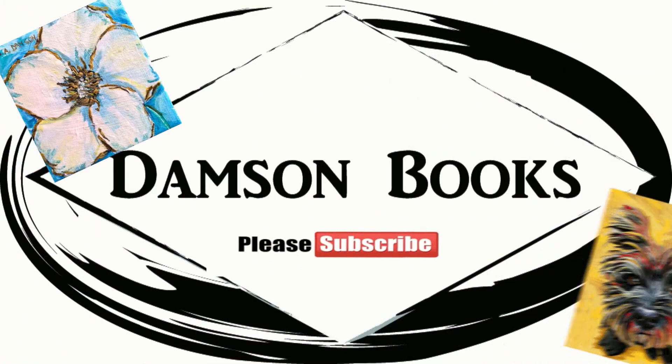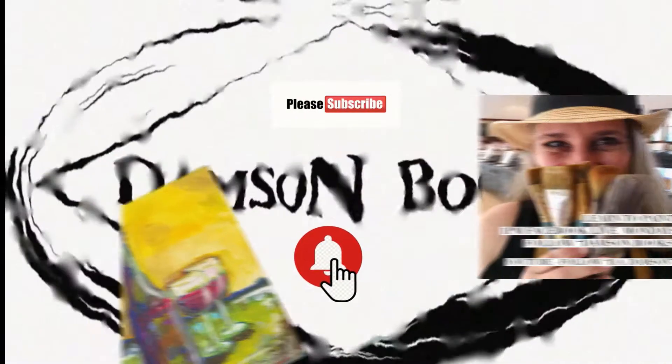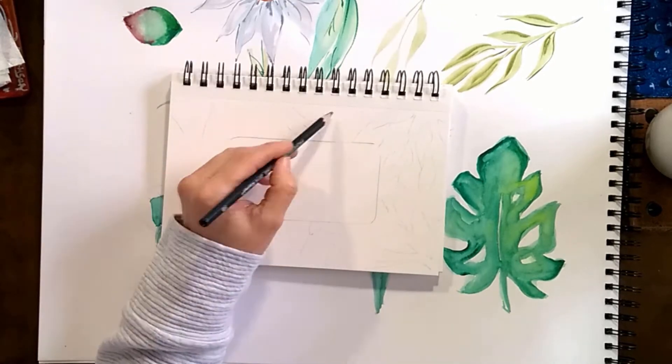Hello, this is Dia Dampson with Dampson Books, and today we are going to do a fun little tutorial with watercolors. We're going to speed it up so you can skip through the long parts.